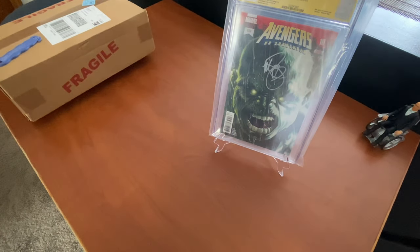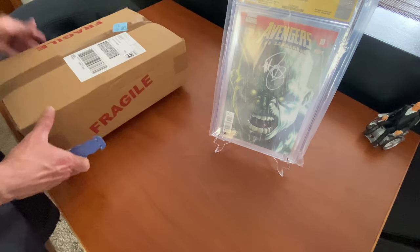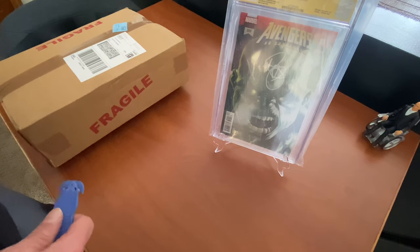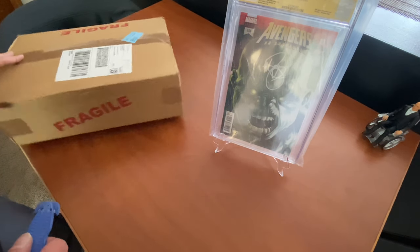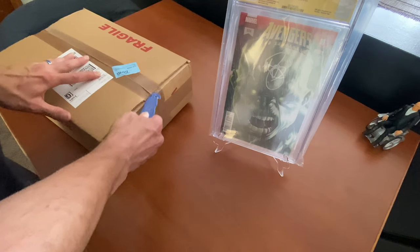All right guys, just got my CGC box back today and I only did three books — two of them were Venom #3 and one was Venom #7. So let's find out what I got.